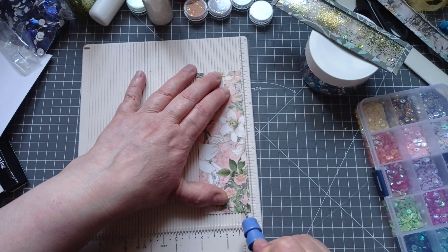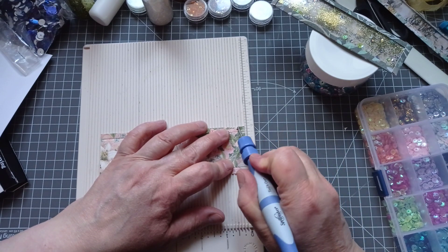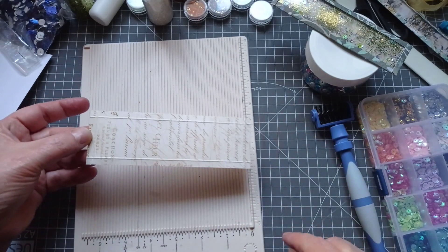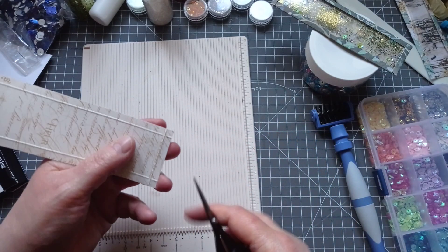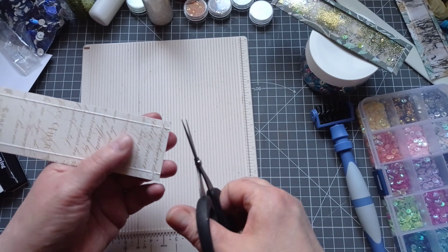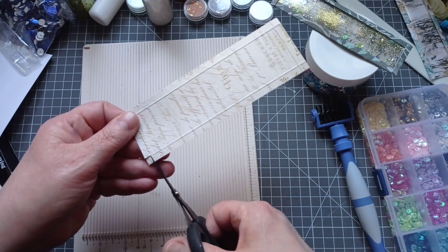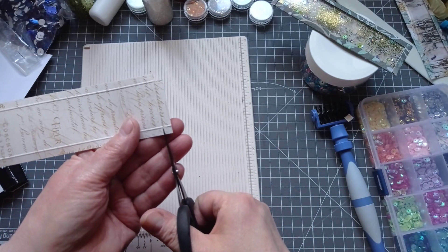I think they'd be really nice if you used a lacy edge or something, wouldn't they? I wish I'd thought about that before I started making them. So that's the score all the way around a quarter of an inch. There are various ways you can do this — you could cut it straight across and then your corners would meet perfectly, but I prefer the method Melina showed us: just cut that square out, because we don't want the corners being too bulky.